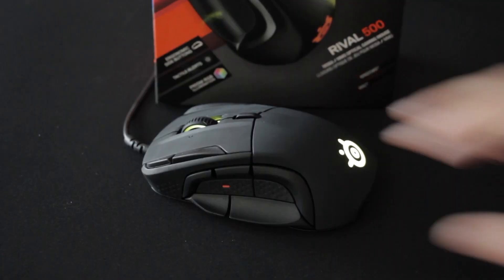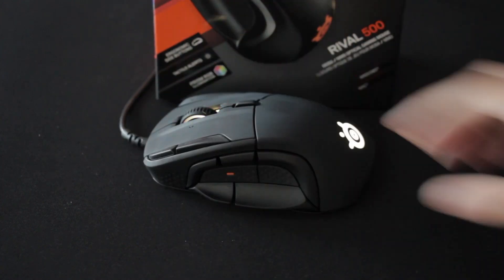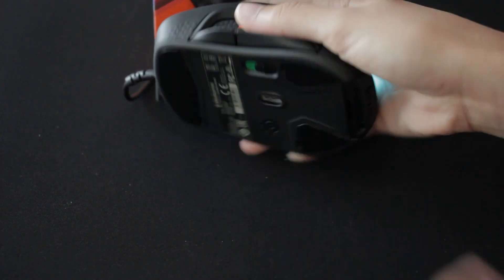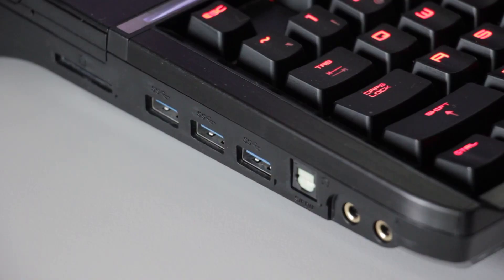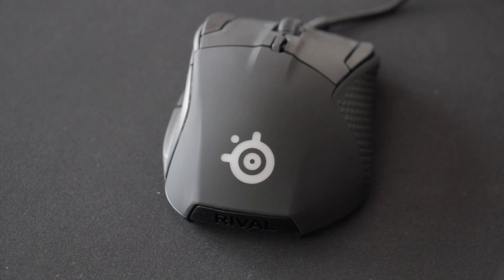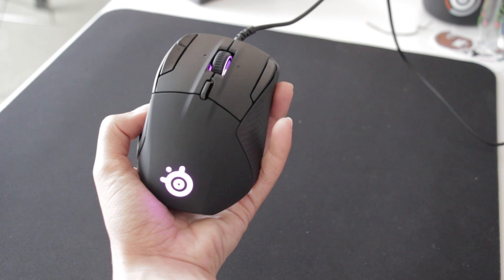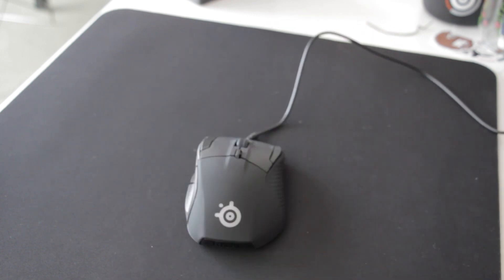To begin, unlock the mouse by sliding the button underneath the mouse. You can choose to lock your buttons to create a thumb rest or leave them unlocked to utilize them for programming. Connect your USB to your PC or Mac. The mouse will illuminate to let you know it is successfully connected. SteelSeries mice automatically calibrate according to the surface it's placed on when plugged in, so make sure your mouse is placed on your mousepad when you plug the USB into your computer.